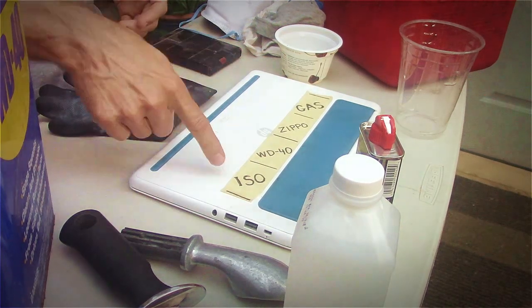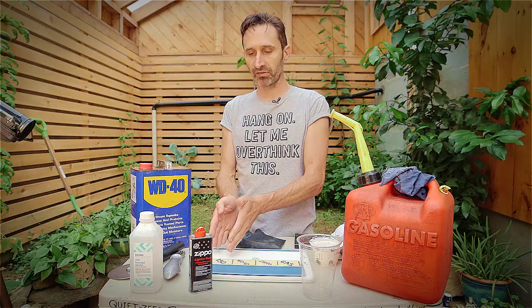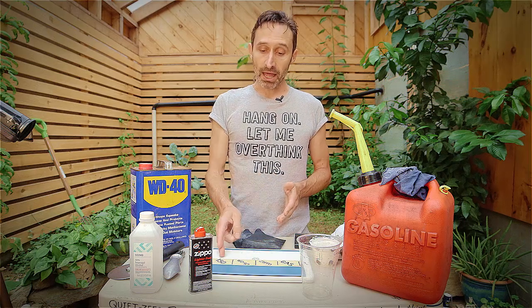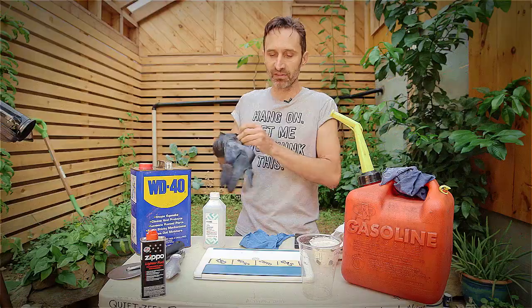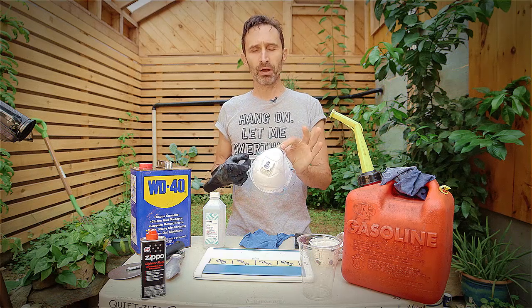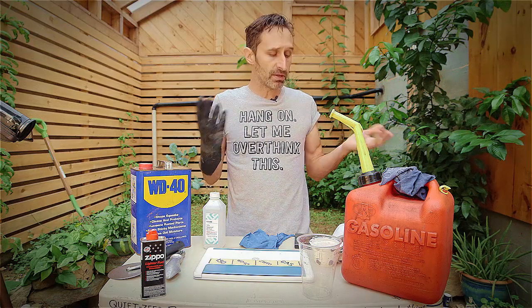I'm going to start with isopropyl alcohol, then move through WD-40, Zippo lighter fluid, and gasoline last. I chose this order because they go from least fumes to greatest fumes. Let's talk a little about PPE — Personal Protective Equipment. For this I'm wearing one rubber glove on the action hand. You could also consider wearing a P95 or P100 respirator to filter out fumes, especially with gasoline. I'm not going to use the respirator during this video just so you can hear me more clearly.